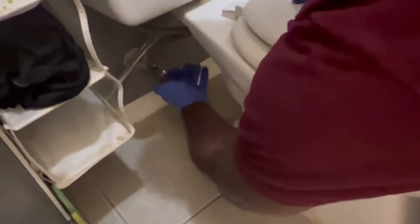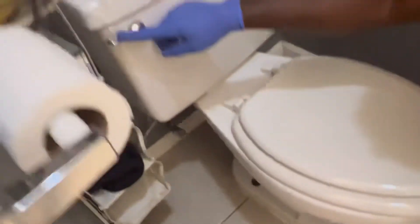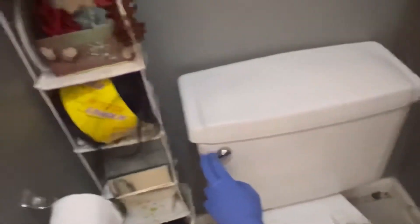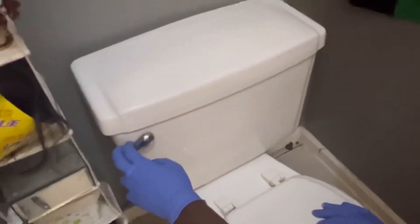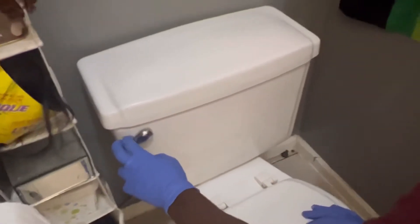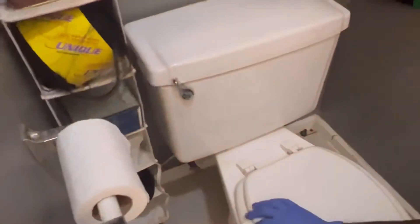Make sure you take everything out of the way, then you're going to turn off the water from this knob right here. Make sure the water is completely off, then you want to go ahead and flush it so you can get rid of any excess water that may be in the tank.